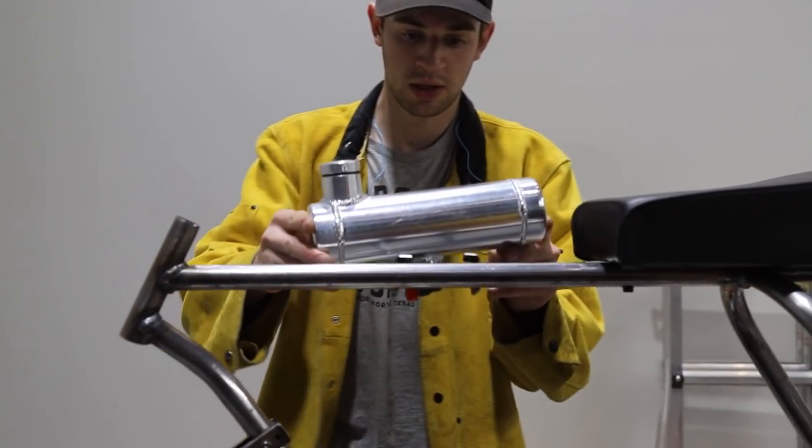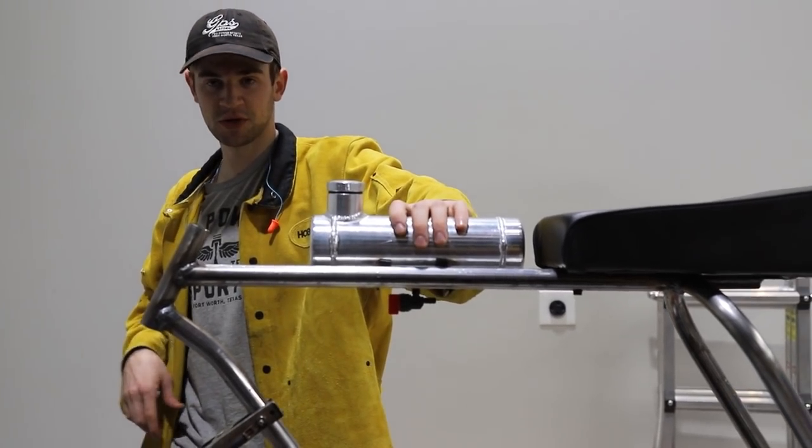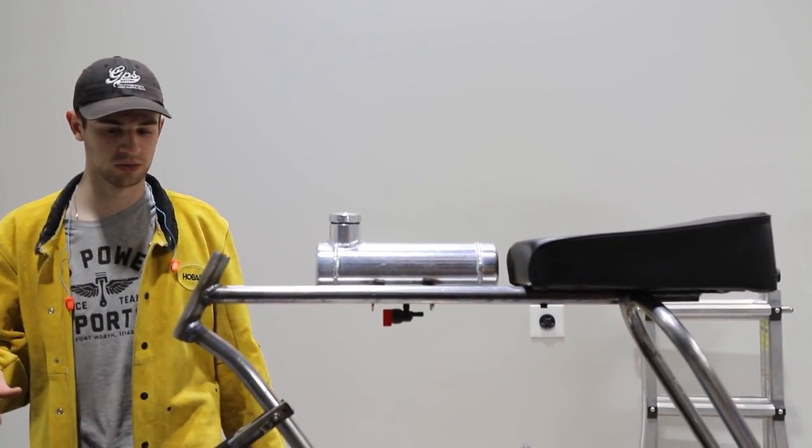It's all welded up and this thing actually looks really cool. We've never really done anything kind of asymmetrical before.